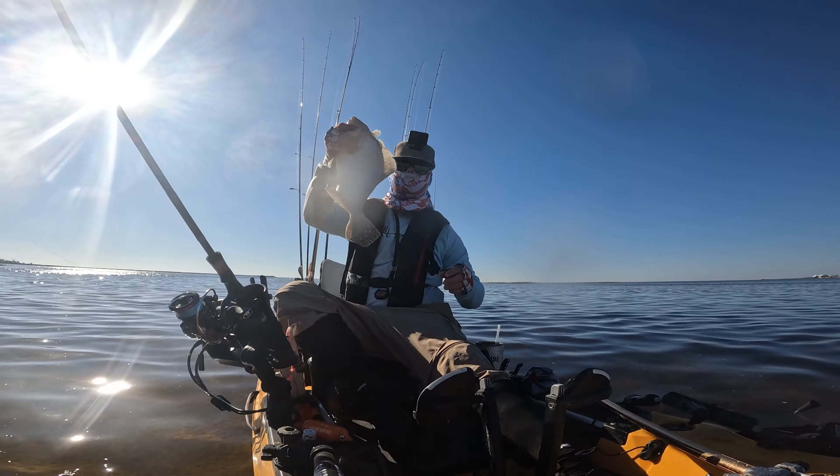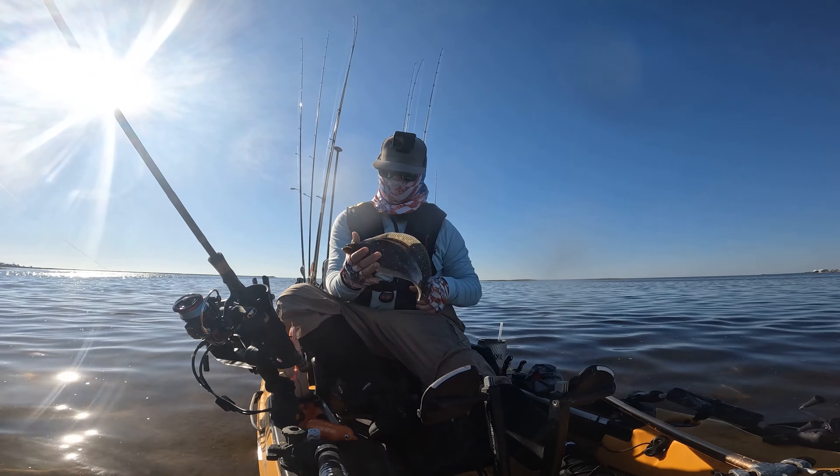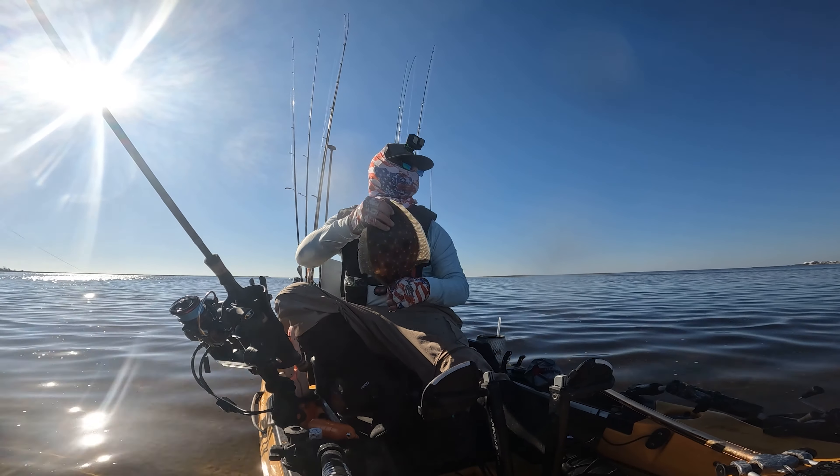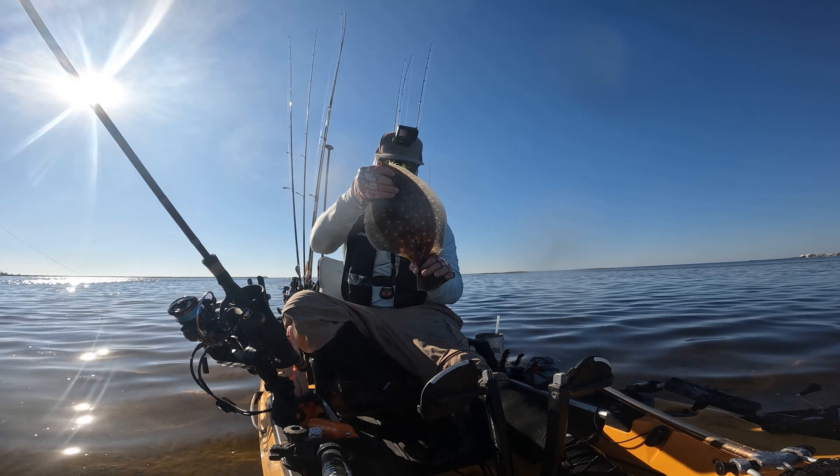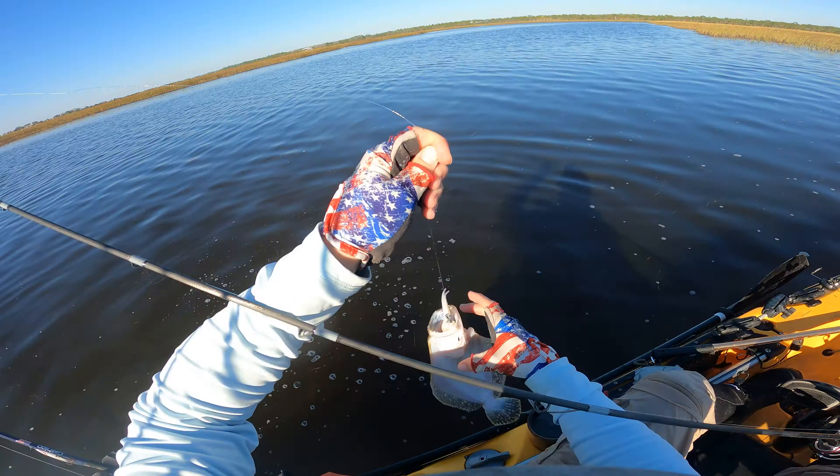Another flounder — let's go! Second flounder for the jerk shad on a Texas-side jig head, bumping it along the bottom. Found another drop off right here going into this creek system. Another flounder right here on this ledge, bumping bottom.